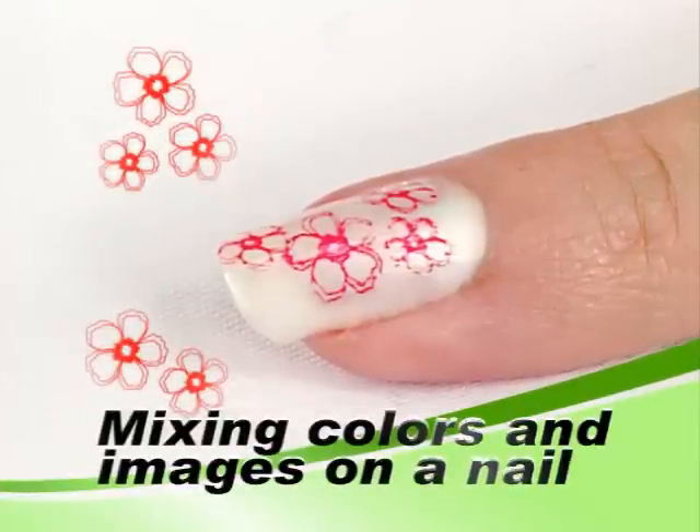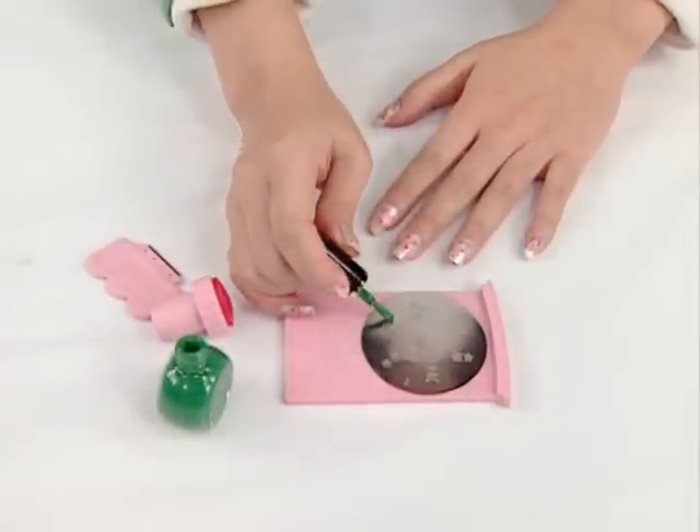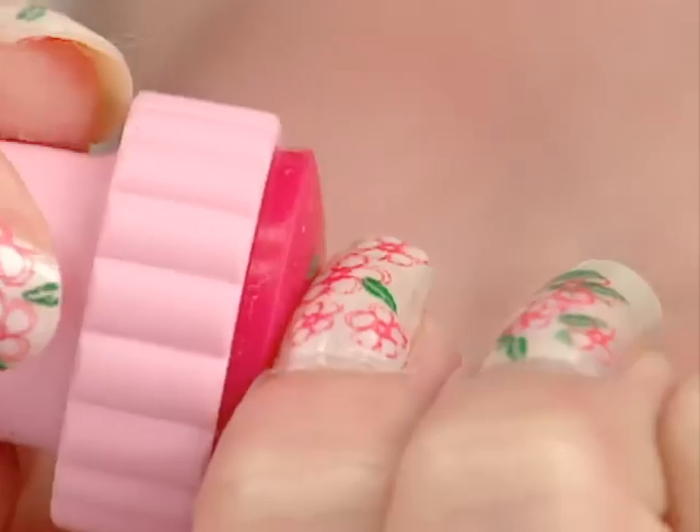Stamp flowers with pink color several times. Stamp leaves with green color several times.